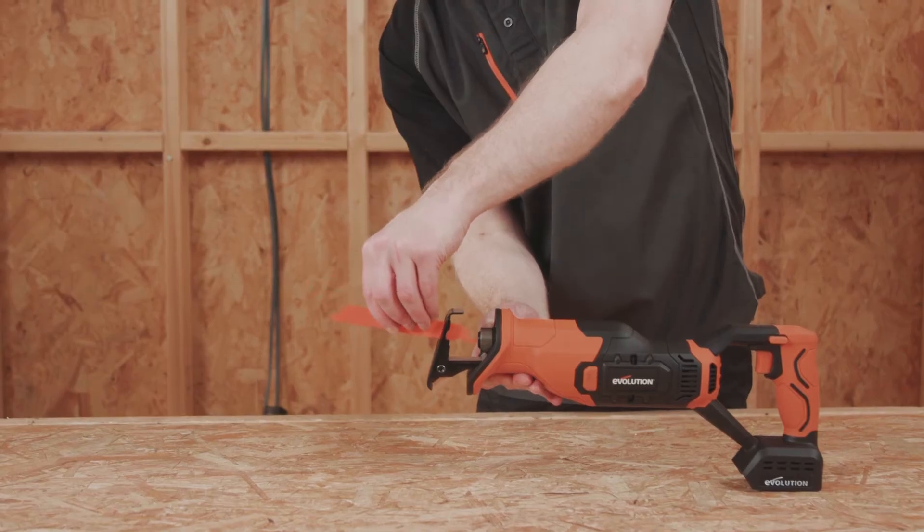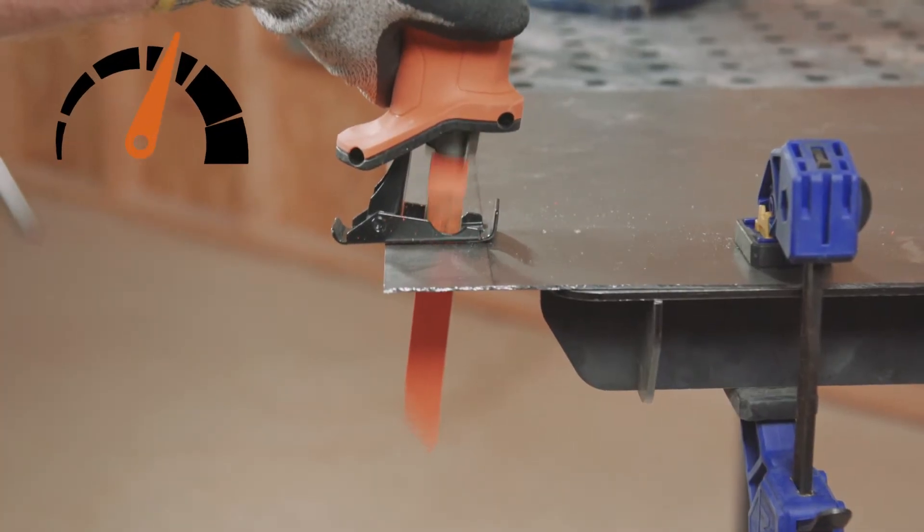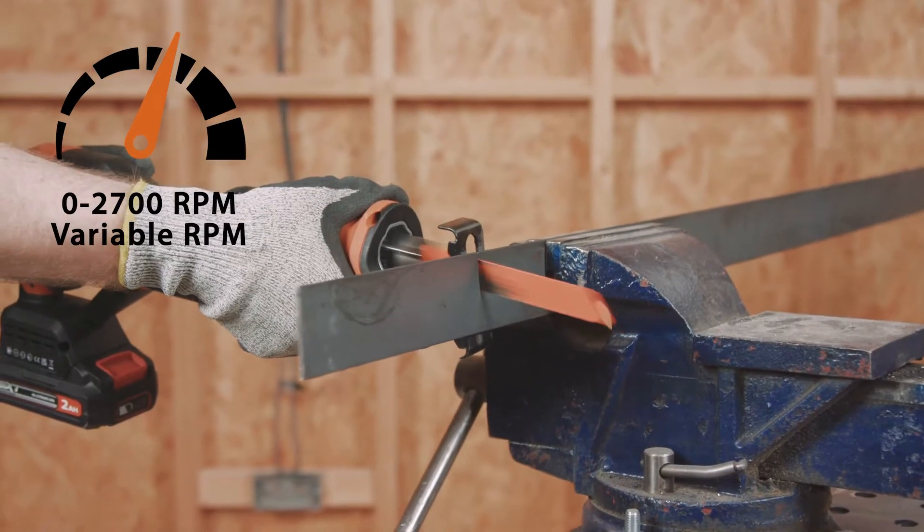The thin steel blade provided with the machine is a great option for cutting sheet metals, thinner mild steel profiles, or copper pipes.